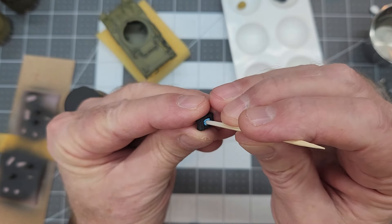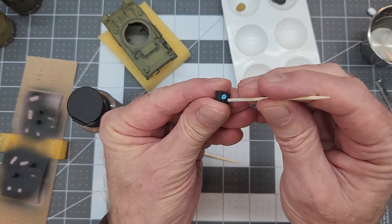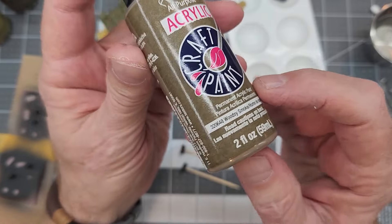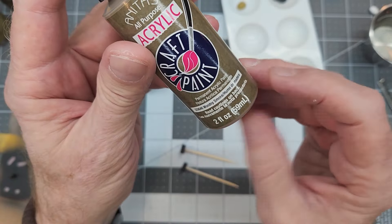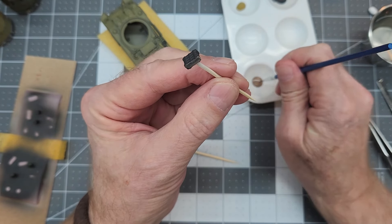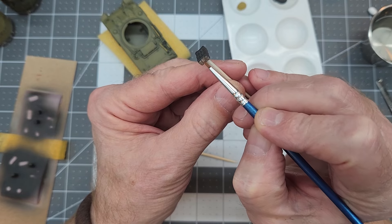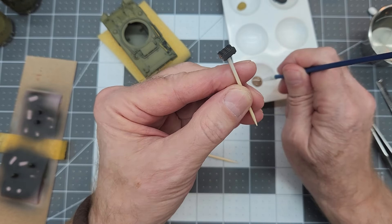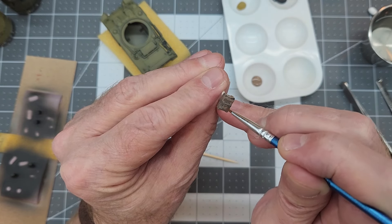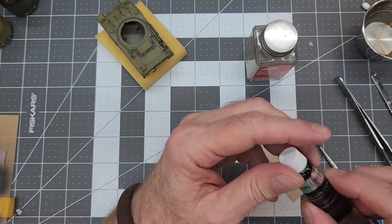Next we're going to paint our ammo crates. It'll be easier to hold if we use a little bit of blue tack on a cocktail stick with the real sharp end cut off — give it a little more purchasing power to hold those crates. The paint I've chosen is woodsy smoke, which is a nice medium brown that doesn't have too much orange in it — more of a neutral brown. We're going to need two coats to cover up the primer, but that primer does give the craft paint better ability to stick well to the plastic. Two coats are needed but it dries really quick, so it's not a real issue.